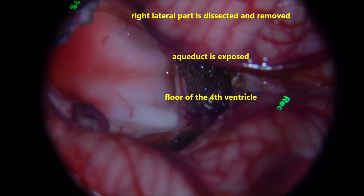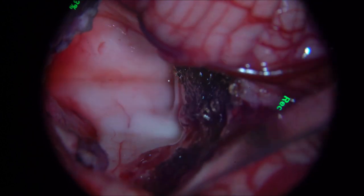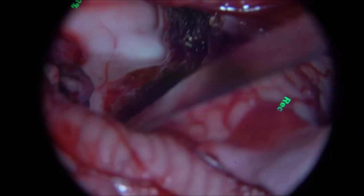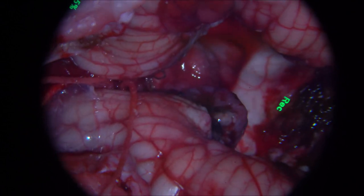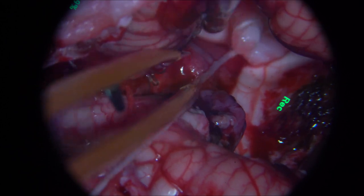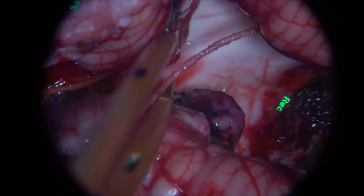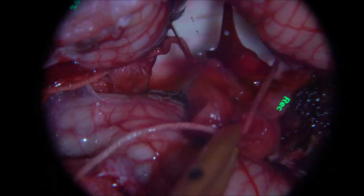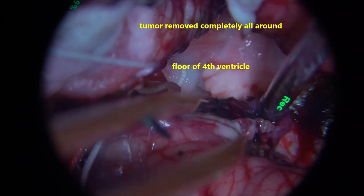The part is covered with Surgicel. One thing one must remember: unless you excise these lesions completely, bleeding will not stop. Once you excise the lesions completely, bleeding will stop automatically without needing to achieve hemostasis forcibly. That is the beauty of surgical resection when remaining in the arachnoidal plane.